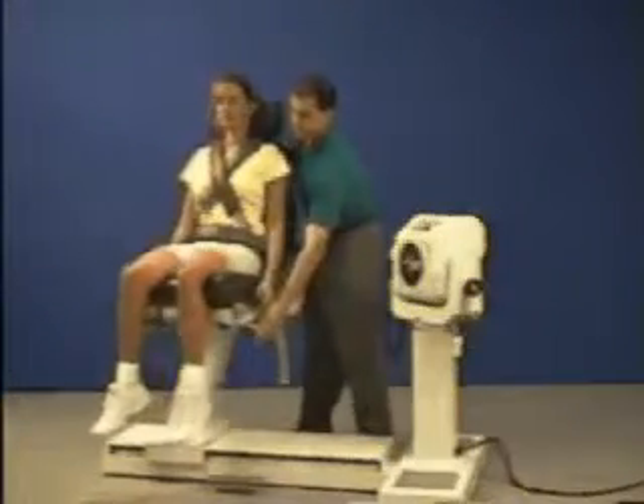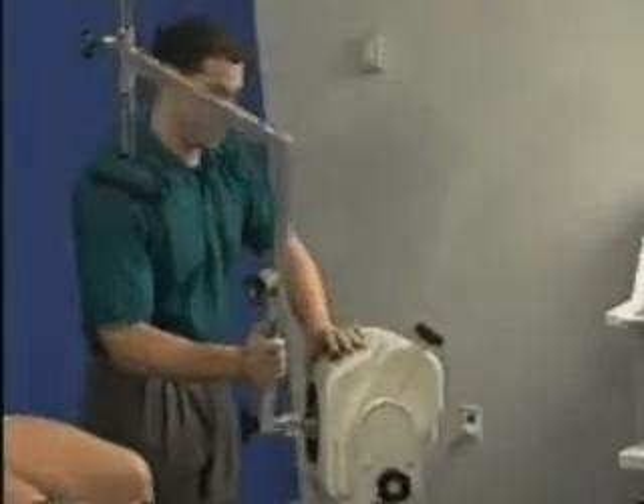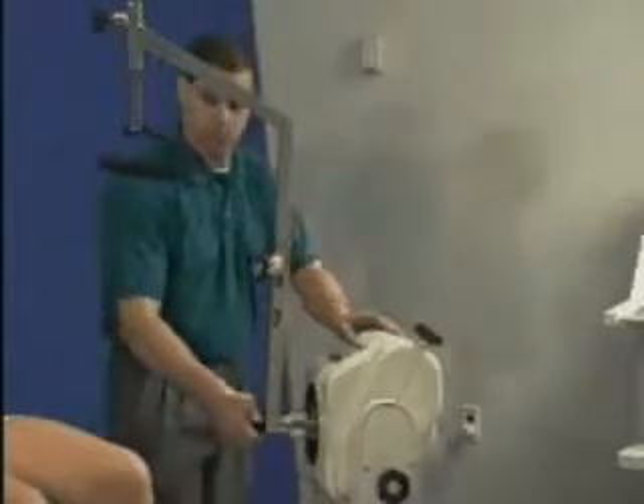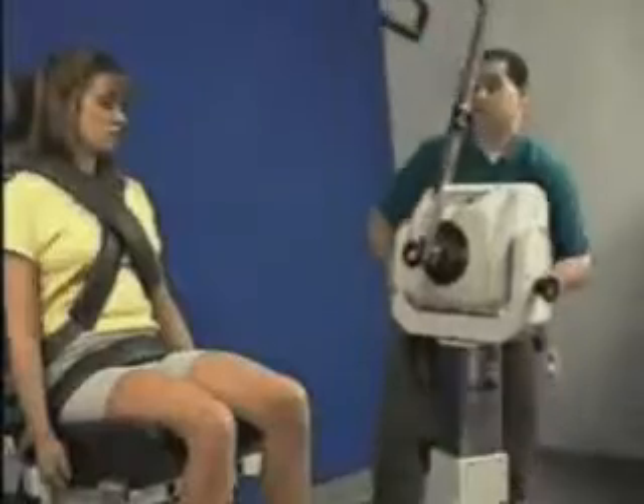Rotate the chair to 30 degrees. Attach the long shoulder attachment, remembering to align the red dots. Rotate the dynamometer to 15 degrees and raise up.